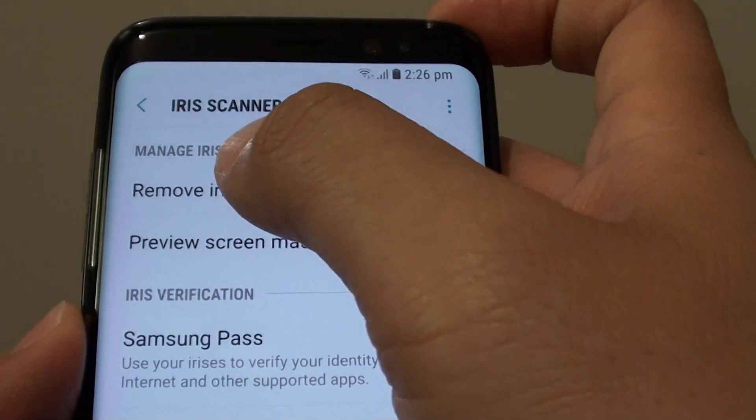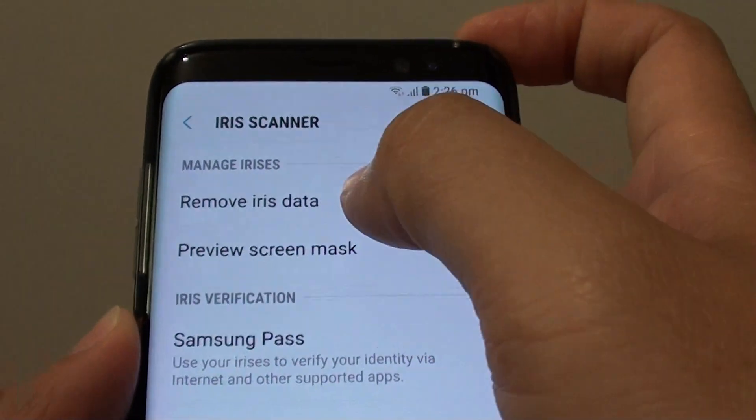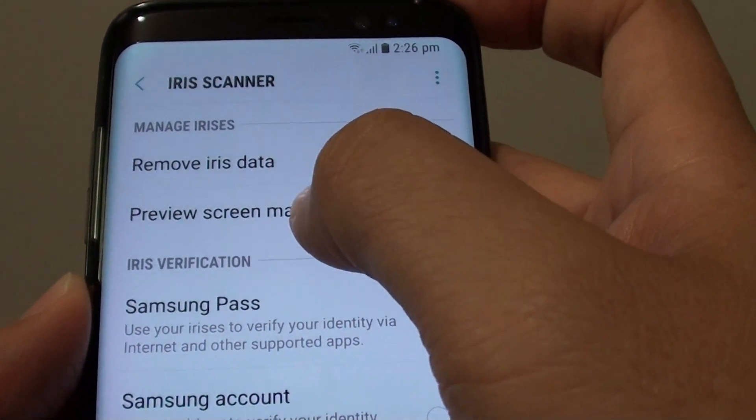From here, at the top, under the manage irises section, tap on preview screen mask.